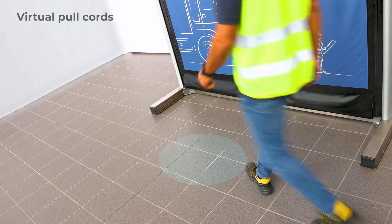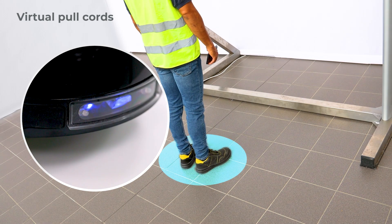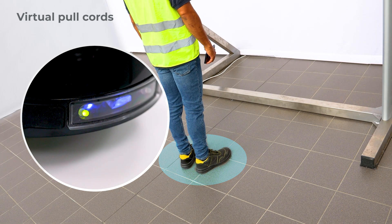To verify, step back into the pull cord area. If the green LED on the sensor flashes quickly, the pull cord is active.